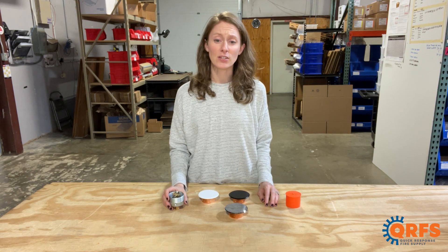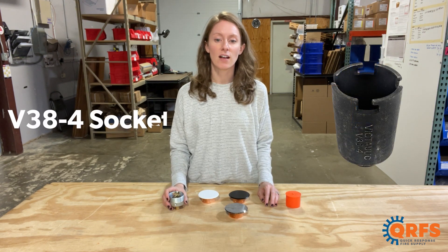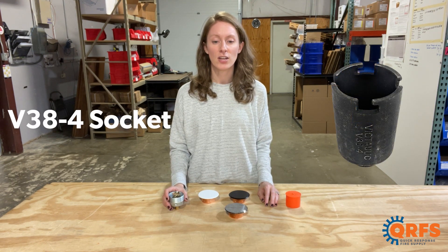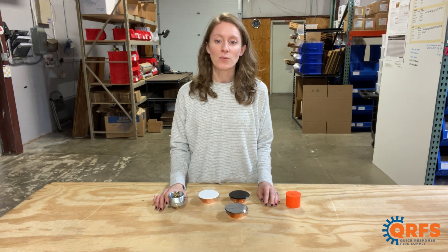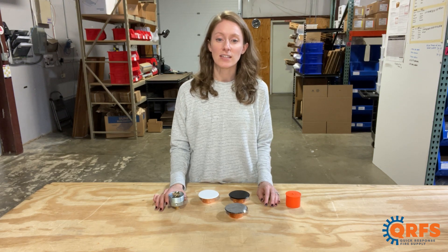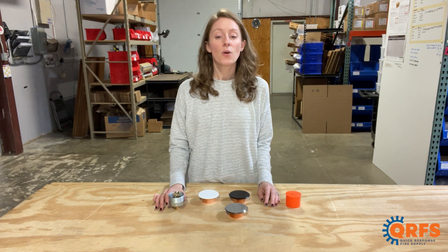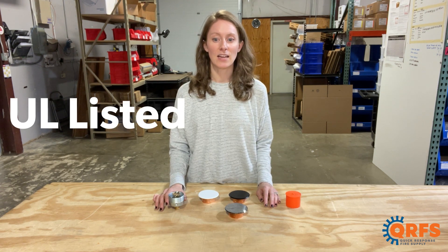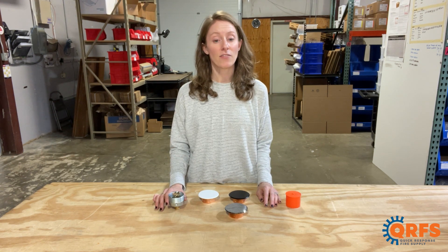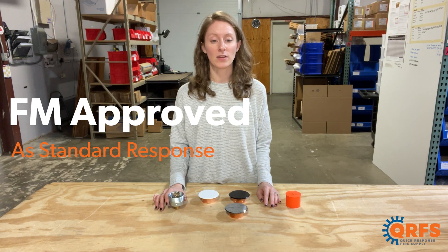To properly install this fire sprinkler, you will need Victaulic's V38 head wrench and one of Victaulic's V38 cover plates. Always remember to follow the manufacturer data sheet for specific installation instructions. When installed properly, the V3802 is UL listed as a quick response and FM approved as a standard response fire sprinkler.